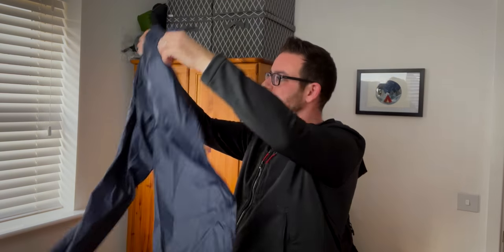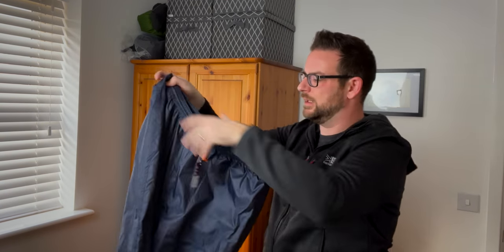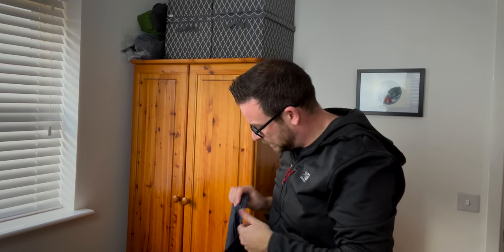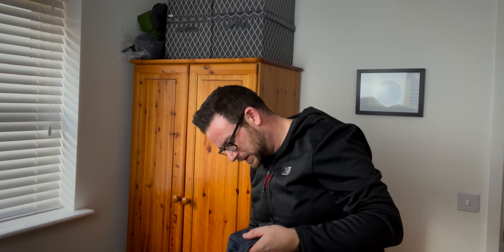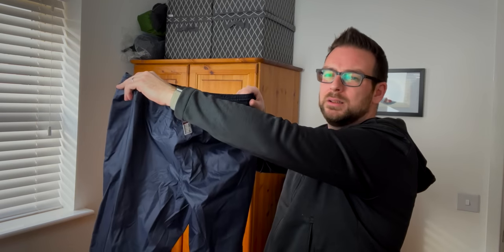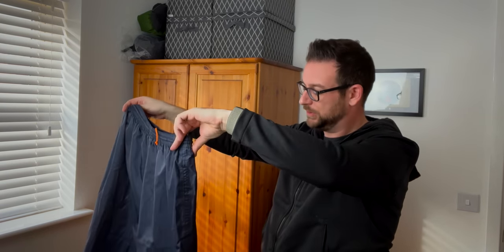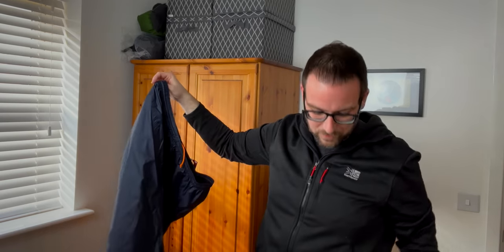I got some waterproof trousers as well to go with that if needed. These were £11.99 — just a basic pair with a stretchy waist and zips at the bottom so you can get your feet through with your boots on. I don't think there's any pockets at the sides. I went for a double XL because Decathlon sizes run quite small and I wanted to make sure they're definitely big enough to go over my walking trousers and boots.